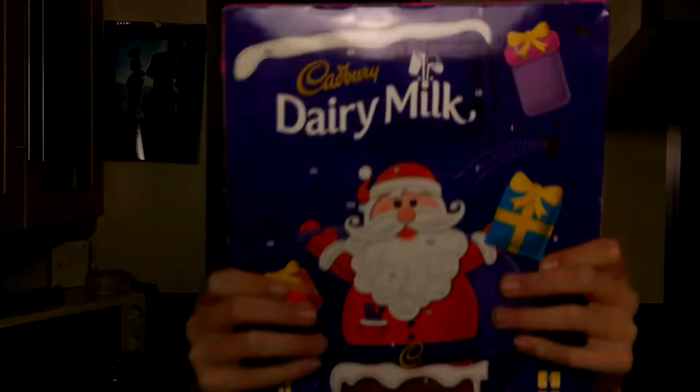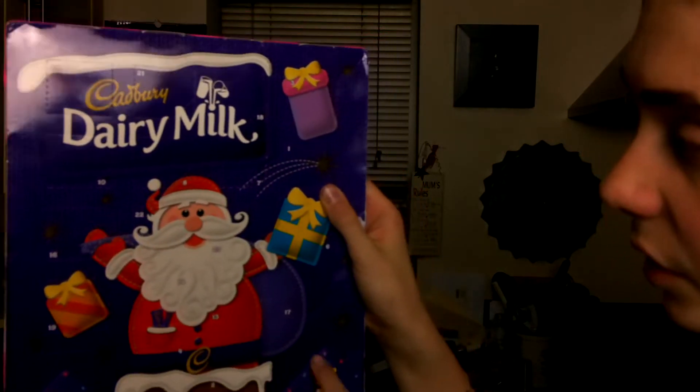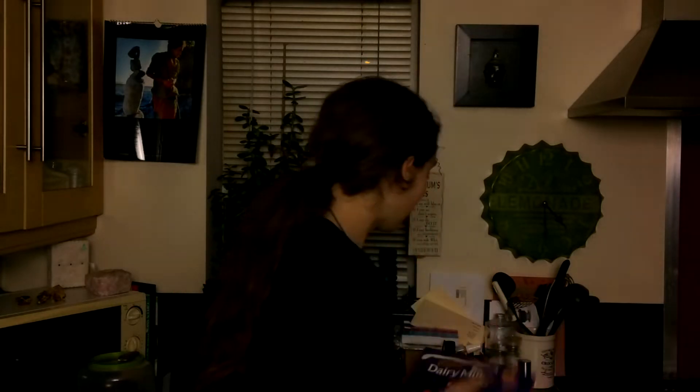This is an advent calendar — no ordinary advent calendar. Basically, all of these doors is a video. So I'm going to be doing daily videos until the 25th of December, which is Christmas Day. I am so excited for this. And also, every three days I am going to be doing a live stream as well. It won't be the same live stream — it will be different. I am so excited, and let's get this series started.